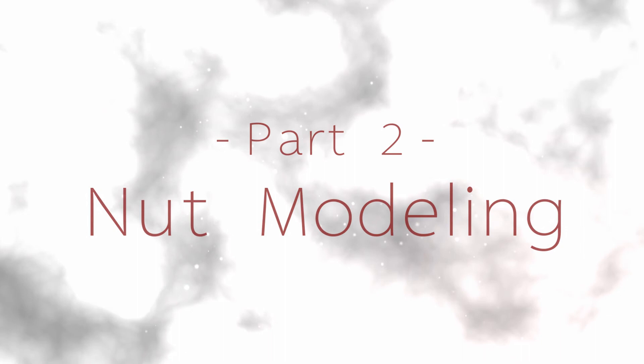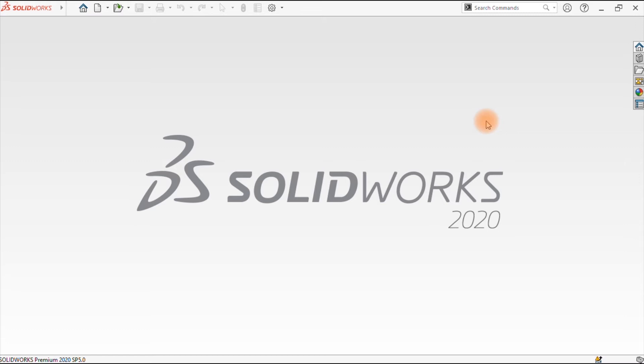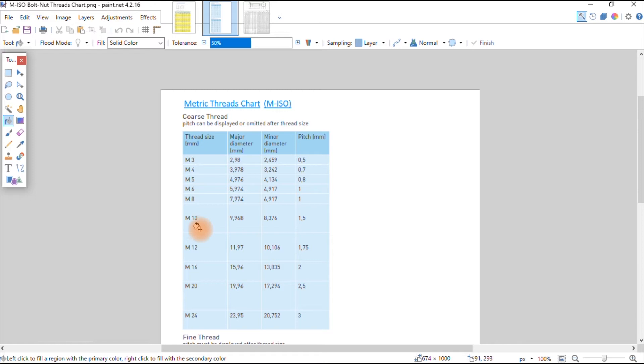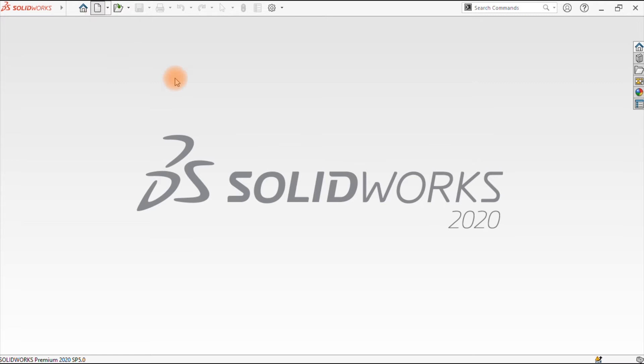I'm going to draw an M10 nut as provided in the following specification. M, which is the height or thickness of the nut for M10, is 8.4 — that is the maximum value. We have cross flats of 16, and the pitch of the nut is 1.5. Another chart tells us M10 has a minor diameter of threads of 8.376. We shall use that information to model our nut. We go back to the drawing, start from a new drawing, select Part, and say okay.